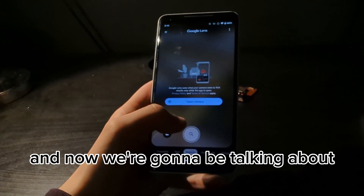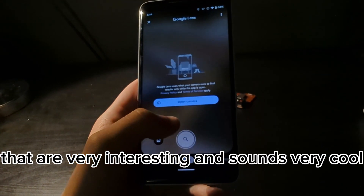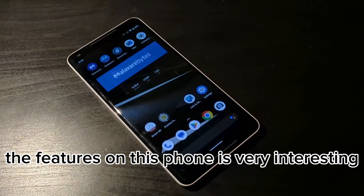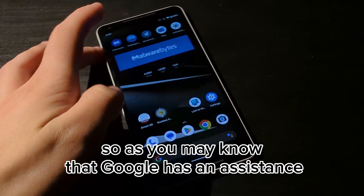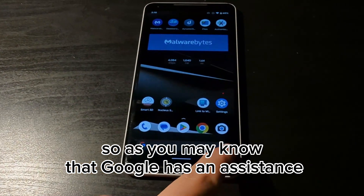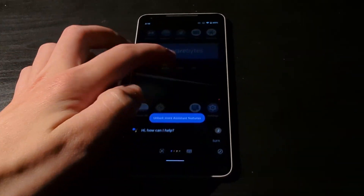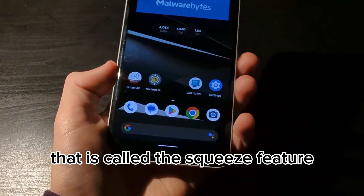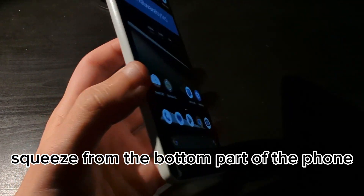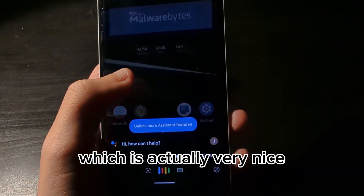Now we're going to talk about features that this phone has that are very interesting and sound very cool. As you may know, Google has an assistant which you can activate by saying 'Hey Google,' but they also have something called the squeeze feature where you squeeze from the bottom part of the phone and it activates the assistant for you, which is actually very nice.